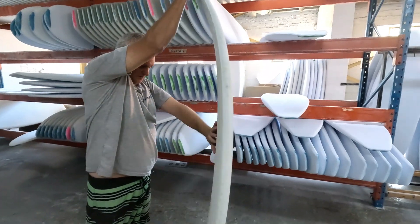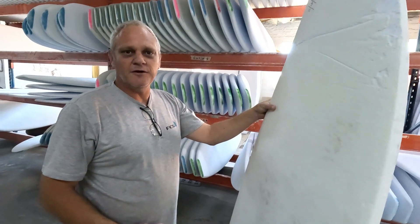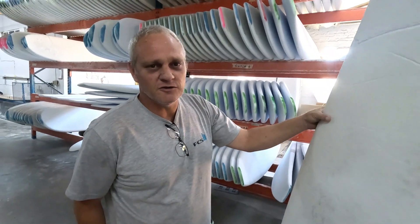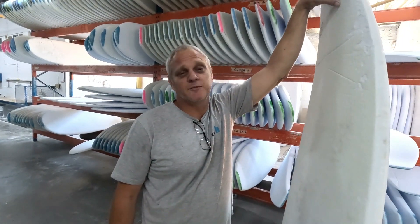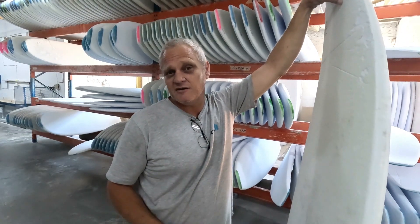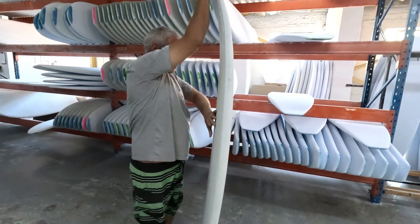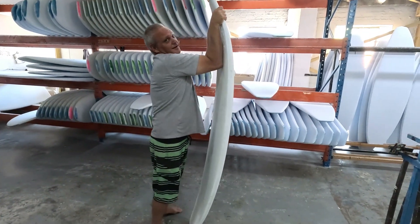That's a blank without a stringer. The stringer is basically - guys always say the blank goes crap because the board broke - but I very much doubt it's the blank's fault on almost any blank. You can see the amount of flex that your blank can take before it breaks, compared to the fiberglass and stringer. The fiberglass and stringer breaks first, and then the foam follows behind it because the foam has so much flex in it.